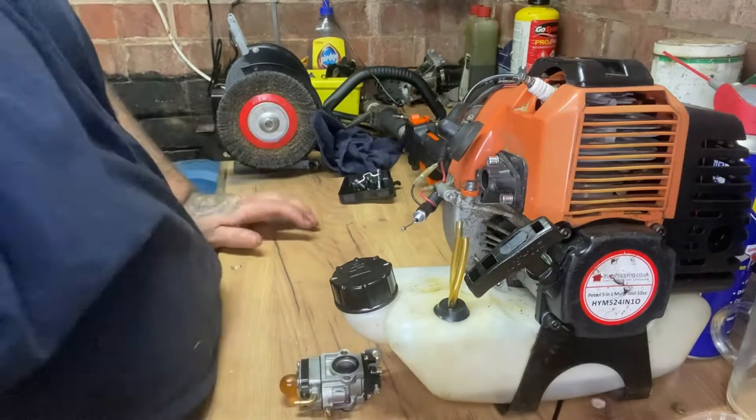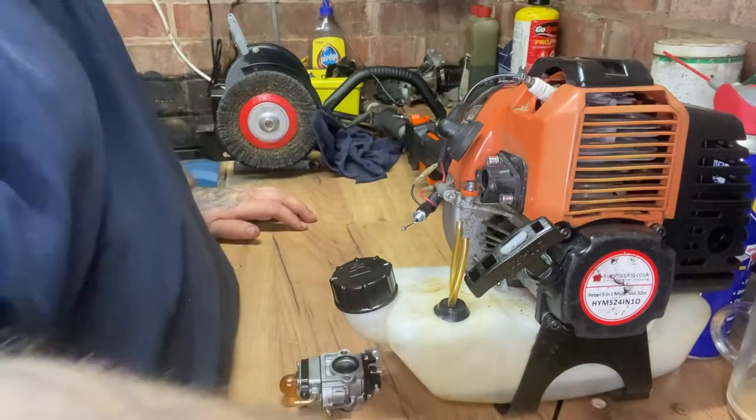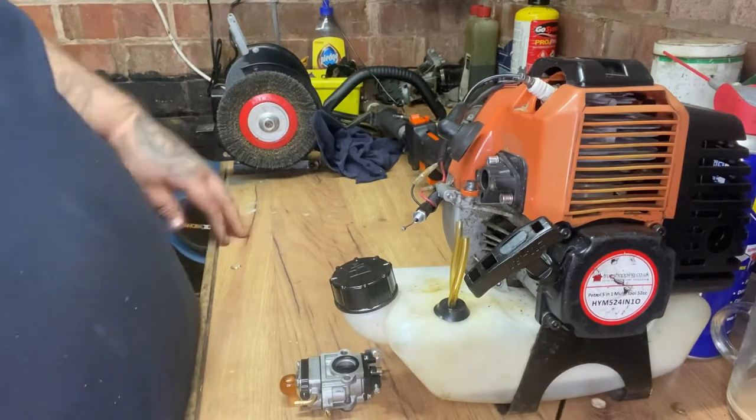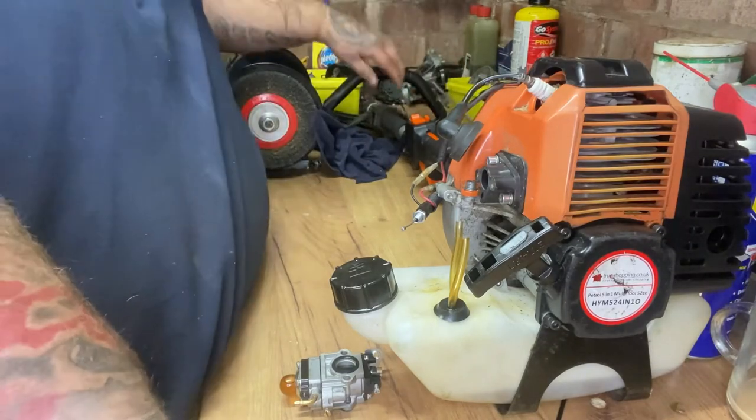What we need to do now is put those bits there so we don't lose them. I'm a bugger for losing screws - put that up there, put that there.